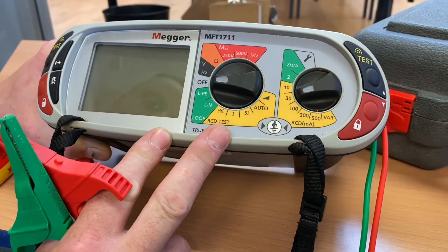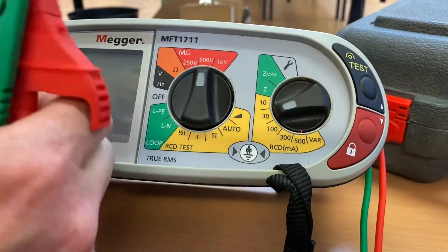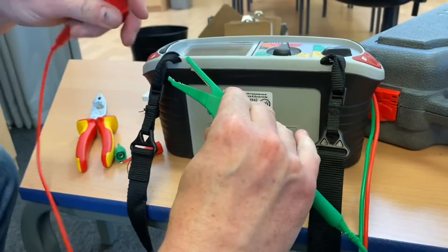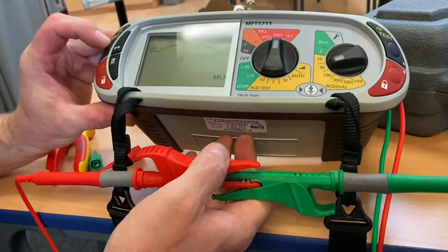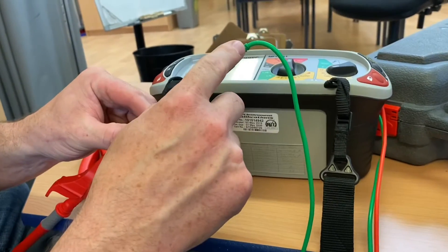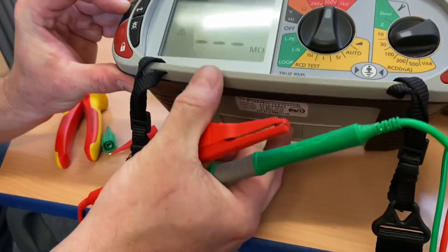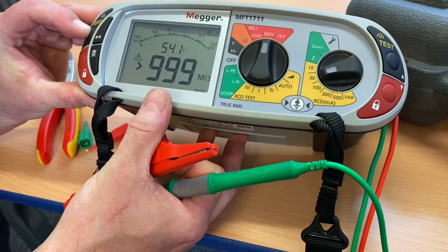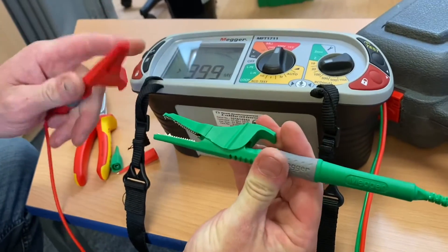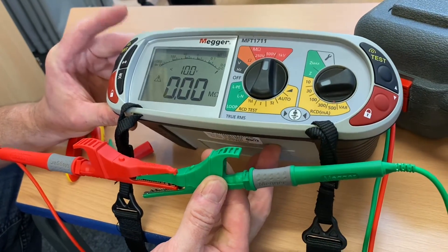We need to set our Mega MFT up for the insulation resistance test on the mega ohm scale, set to 500 volts DC. We should check the leads are good by bringing them together and pressing the test button to confirm a dead short. If a lead were broken, you'd get a false reading of greater than 999 megaohms, so always confirm a dead short before carrying out this test.